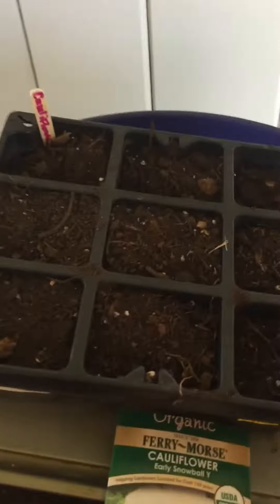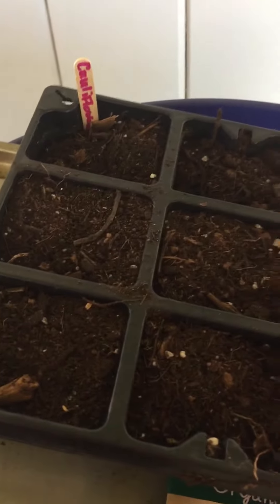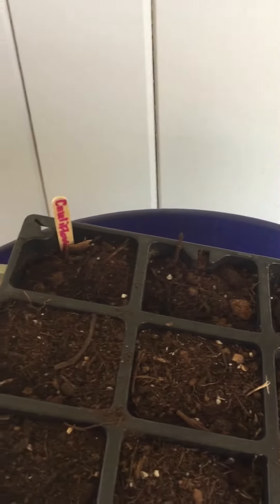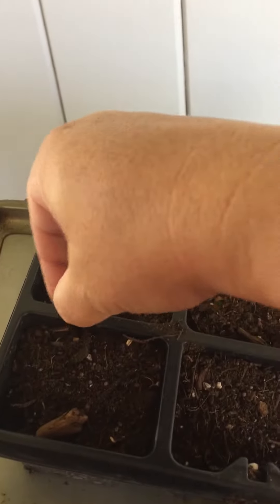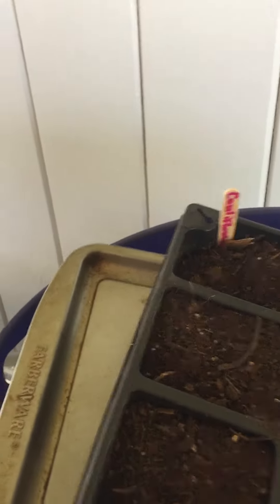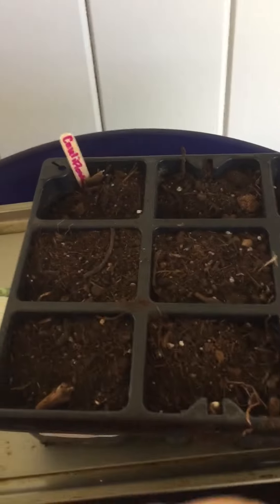I put my potting mix in here and the seeds are so little that you just need to sprinkle them in the dirt. I just put a couple per hole, and I'm going to cover each one with some dirt. These are organic seeds.